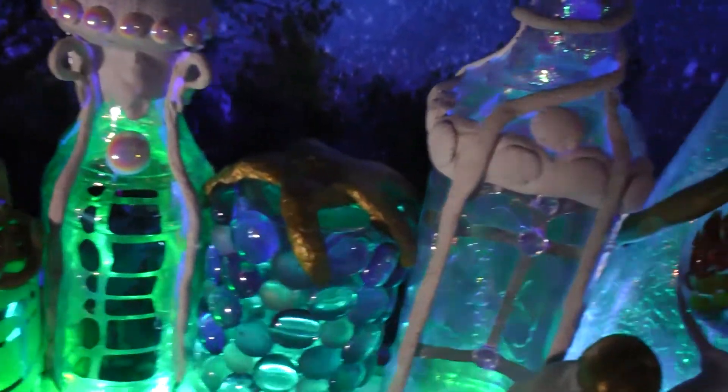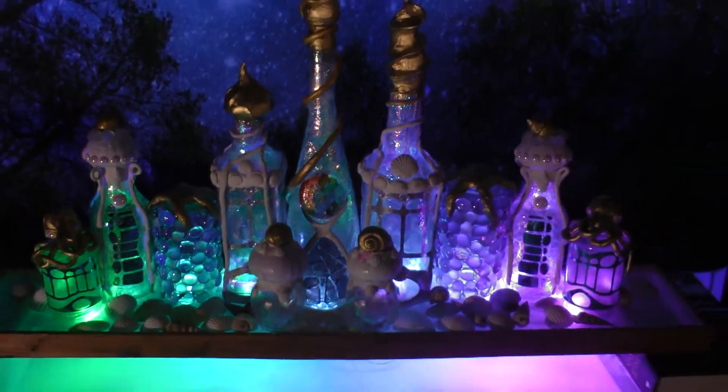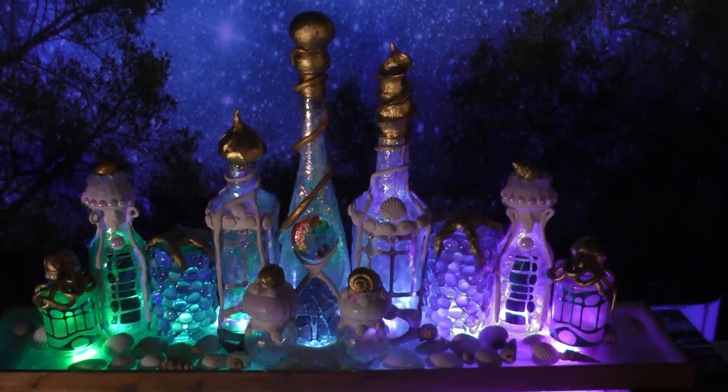Learn to make your own LED-animated, touch-responsive musical instrument from upcycled glass bottles, neopixel strips, and an Adafruit circuit playground.